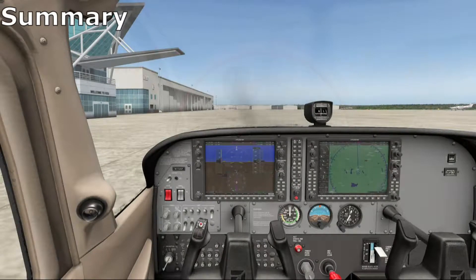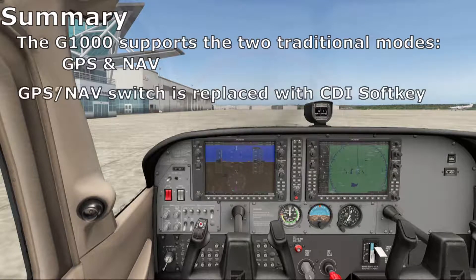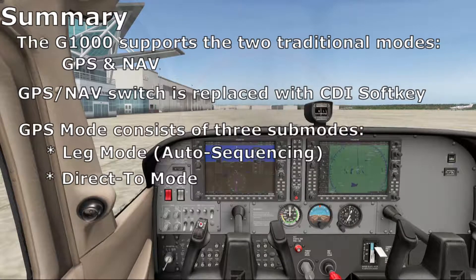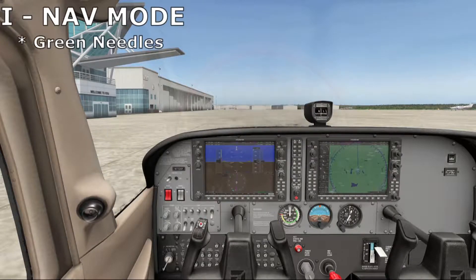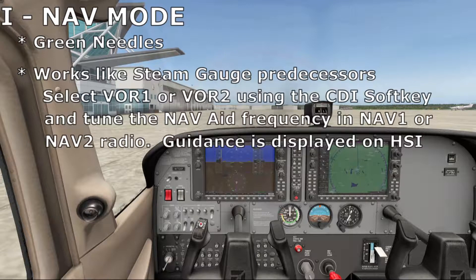To summarize: the G1000 supports two familiar modes, GPS and NAV, using magenta and green color conventions. Since TAA aircraft no longer provide a GPS/NAV switch, that duty is now accomplished using the CDI soft key. The G1000 now has three GPS modes: leg, direct-to, and OBS — quite an improvement over the old 430 and 530. NAV mode, recognizable by its green needles, maintains the look and feel of older predecessors. VOR1 and VOR2 are the two selections for tuning the NAV radios; guidance is displayed on the HSI in traditional fashion and the course knob sets the radial.